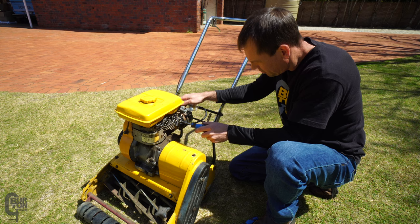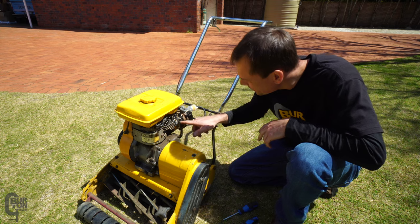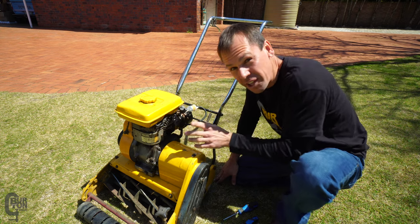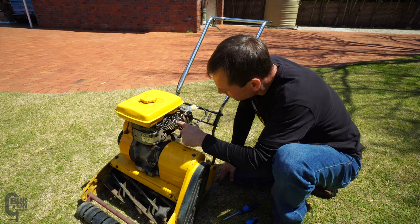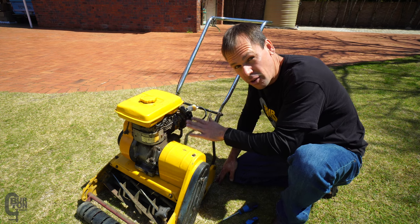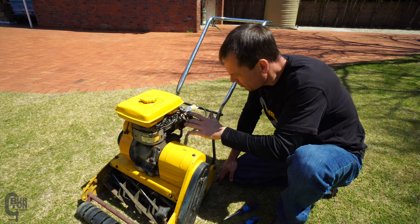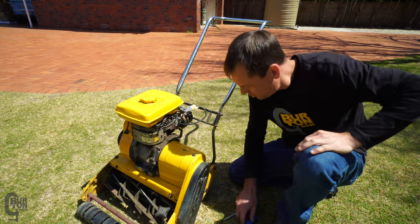I'm pretty stoked with that as a first try. Let us know in the comments about the idle mixture setting - it's five and a half turns out, which is how the carb came out of the box. I think that's a bit rich, so I'm going to screw it in and see what happens.